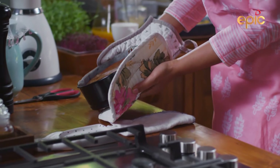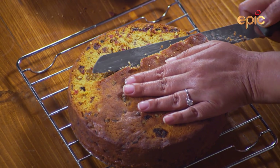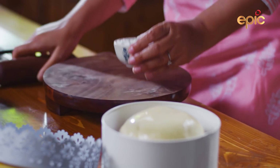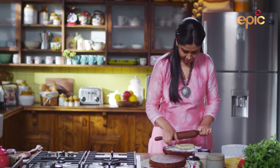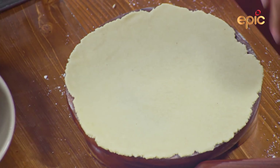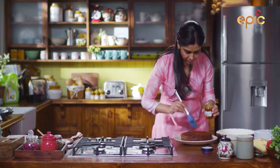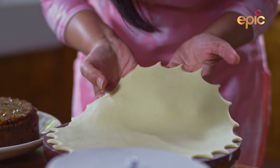How beautiful is this! Now I will cut it a little bit on top so it becomes an even surface. I will put it on the plate. Now I have to make another marzipan layer like this and place it on top. I will add a little bit of jam and put it on top of the cake.